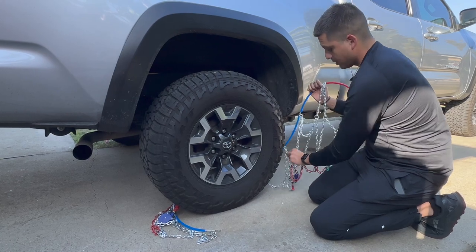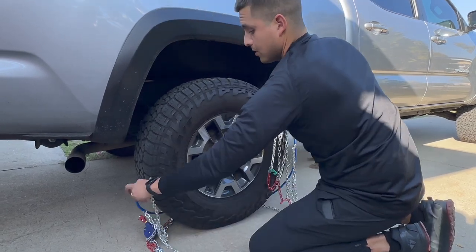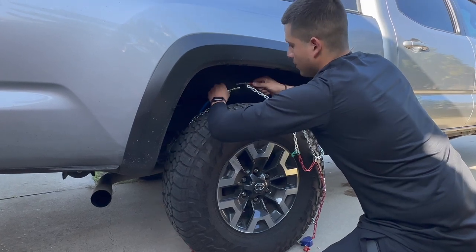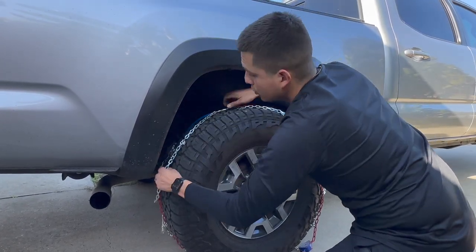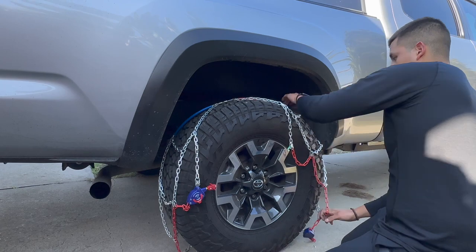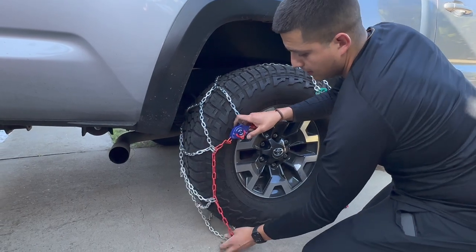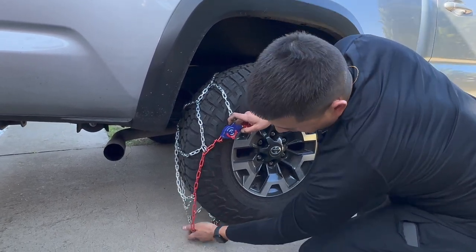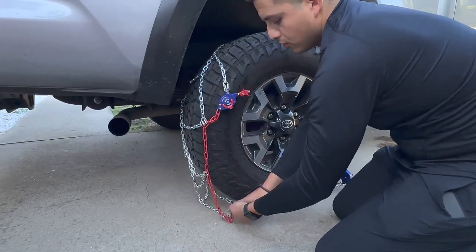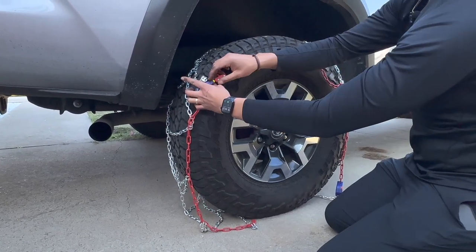You're going to want to run it through the back. You're going to get this red and blue cable, run it up top, and hook it. Make sure you don't lose the chains — try to grab them around again, like so. These self-tightening clips are made of hard plastic, so do your best to make sure they're not too much on the edge — you wouldn't want them to end up there.